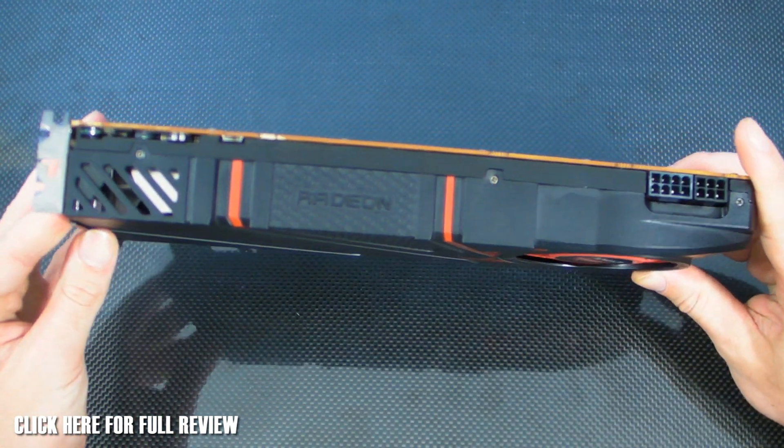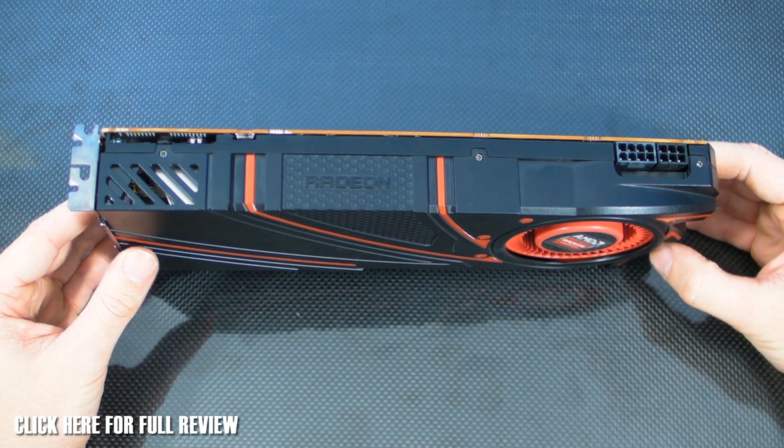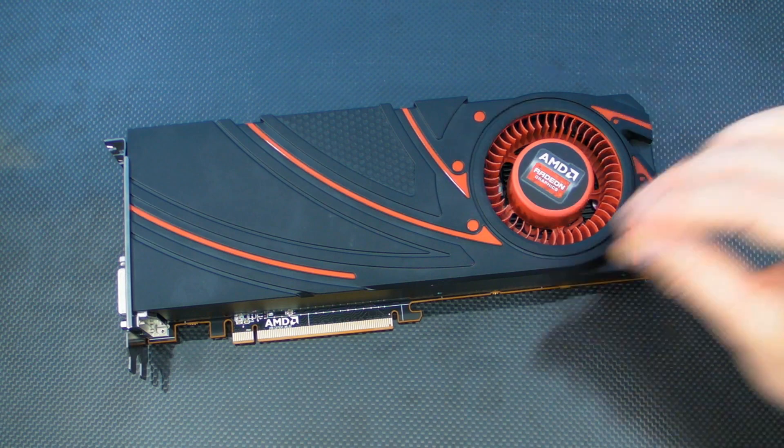There's plenty for you to go and see in the other review, but if you were just here for a quick look I had best shut my mouth. For your first look at the long-awaited AMD 290X, this is Tiny Tom Logan with another Rush Kit video for you.